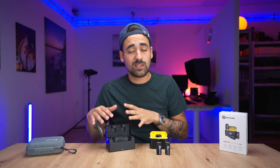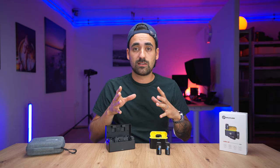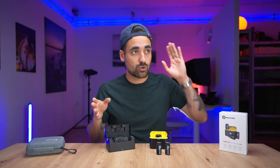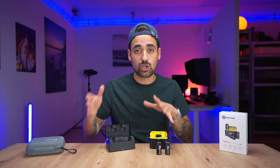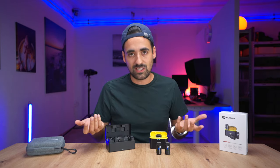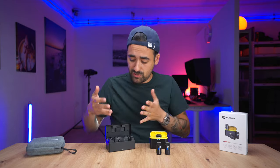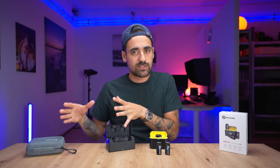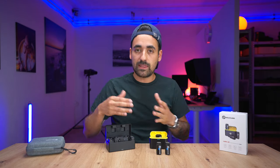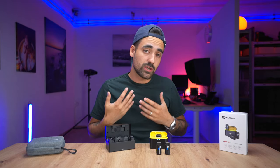The Lark 150 saved me once during an important interview because I was monitoring and could hear and fix a problem. Several times shooting YouTube videos on the streets I could monitor audio and make sure everything was good. If the audio isn't good and you only find out after the recording, you have to reshoot the whole scene. In terms of price, the M1 is roughly $160 versus at least double that for the Lark 150. Whether those missing features justify the extra cost is up to you.